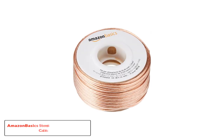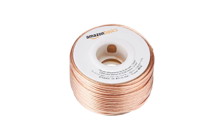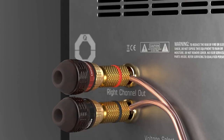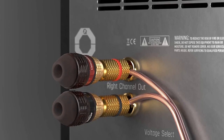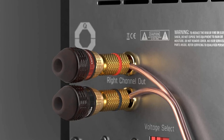Starting at number 1, the Amazon Basics Stereo Speaker Wire Cable. Amazon Basics is a brand created by Amazon itself. As the name implies, they offer the most basic version of products with decent quality, but at a very affordable price. The Amazon Basics 100 feet 16 gauge cable is the best value you'll find for a 100 feet cable.